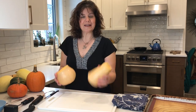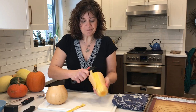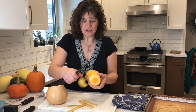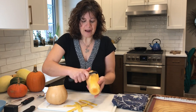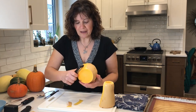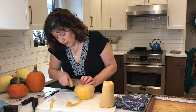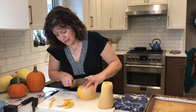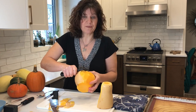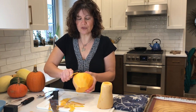Now I have my bulb end and my neck end, and it's going to be a lot easier to peel because it's much more manageable. I'm just going to use a regular vegetable peeler to peel my squash. When it comes to the bulb end, I can continue on with my peeler, or if you feel it's a little bit too unmanageable, you can also use a knife and run it down the sides. I personally like using the peeler — I find it quite easy to follow the contours.